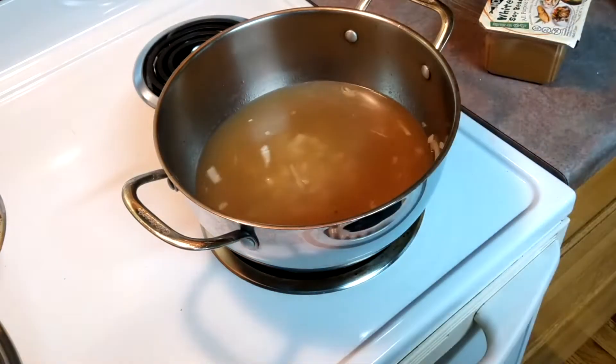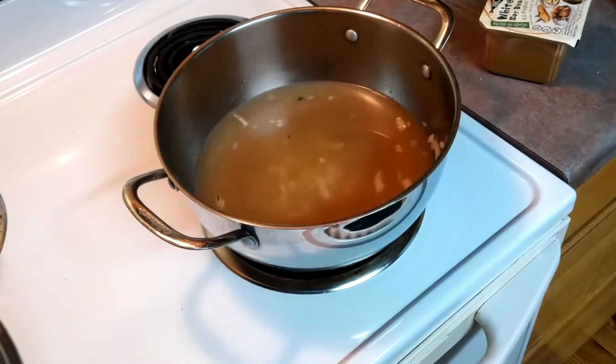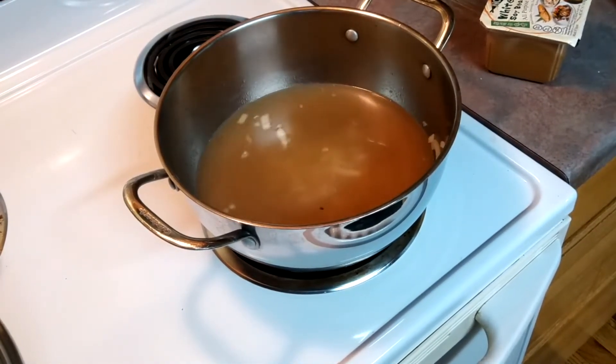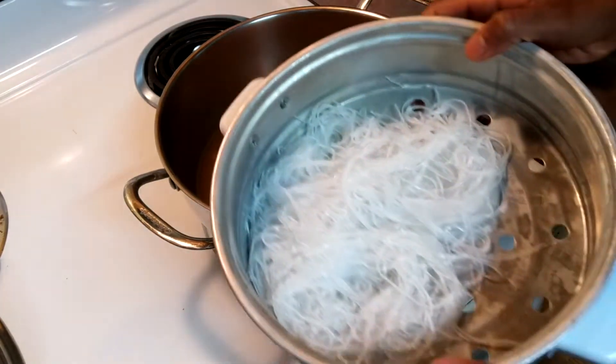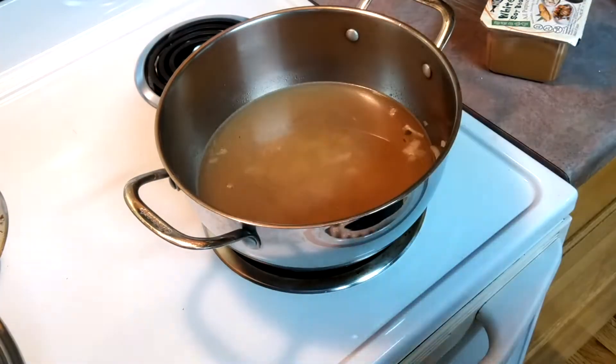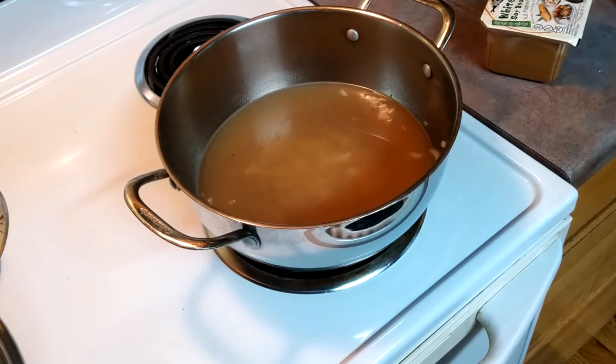I'm going to increase the heat and check on my noodles — I don't want them to get too thin. Over here, you can't see, but I'm going to strain the noodles now because they've been in the water. It wasn't really five minutes because my water was extra hot, so here's what the strained noodles look like. I don't want them to get too mushy.